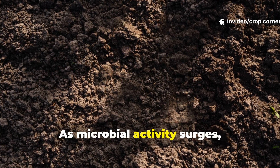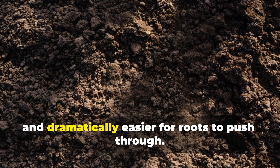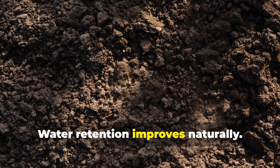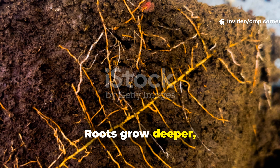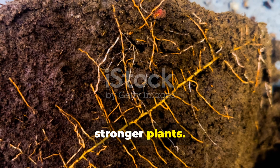As microbial activity surges, soil becomes airy, richer, softer, and dramatically easier for roots to push through. Water retention improves naturally. Nutrients that were once out of reach suddenly become available. Roots grow deeper, spread wider, and gain the ability to support bigger, stronger plants.